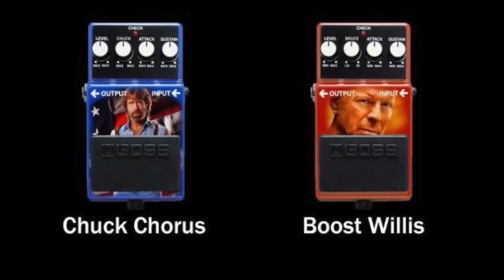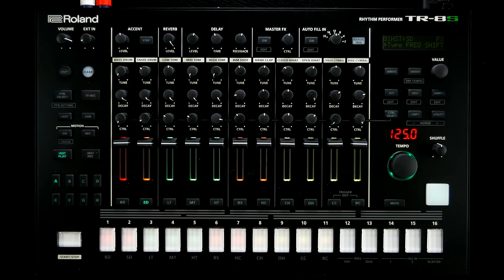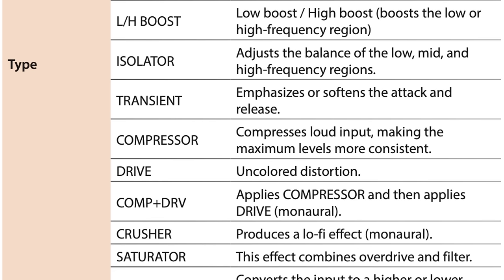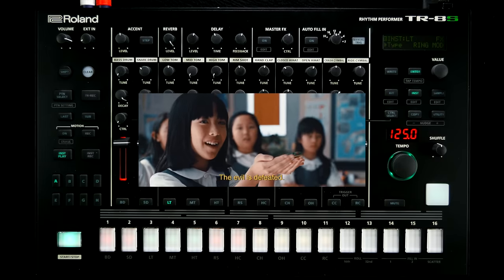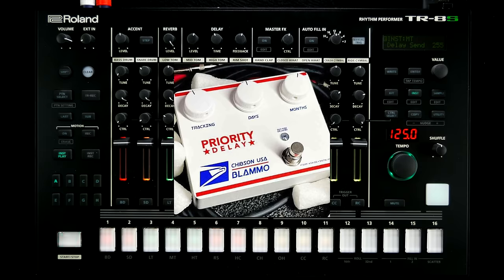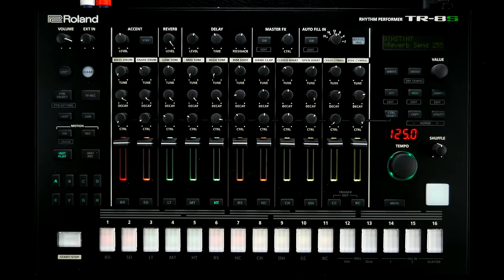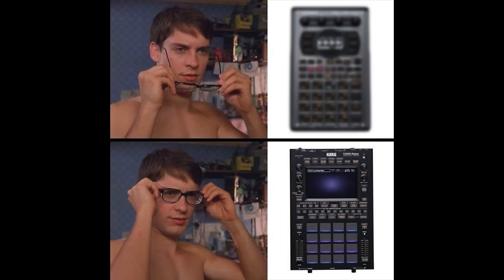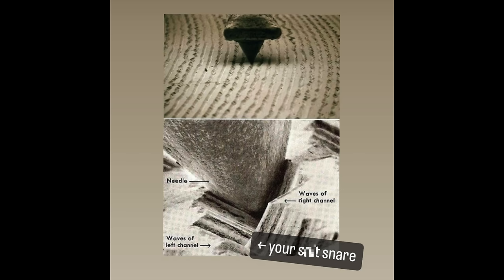Bummer! Roland's FX algorithms are, of course, totally awesome. Per-channel processing includes filters, compression, drive, and a ring modulator. There are sends for delay and reverb, and the master bus lets you insert an obviously SP-404-inspired vinyl effect.